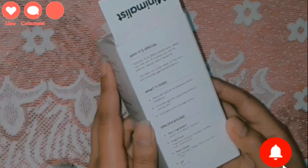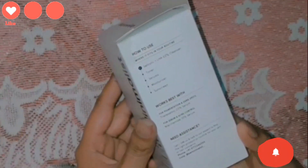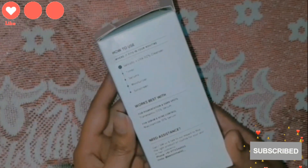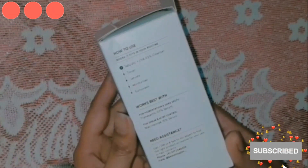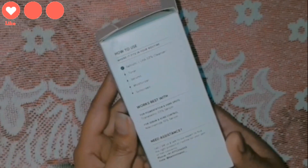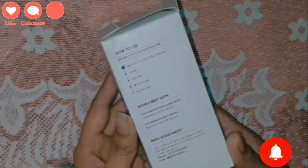The pH level is 4.5 to 5.5. For how to use it and where it fits in your routine: first Salicylic Acid cleanser, then toner, serum, moisturizer, and sunscreen. You use it both day and night with a moisturizer. Make sure not to use sunscreen at night.